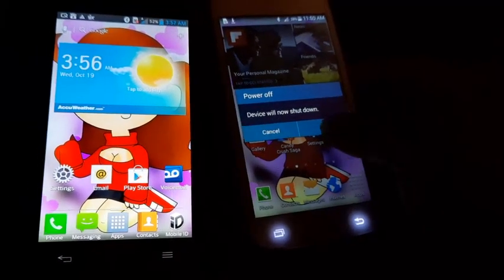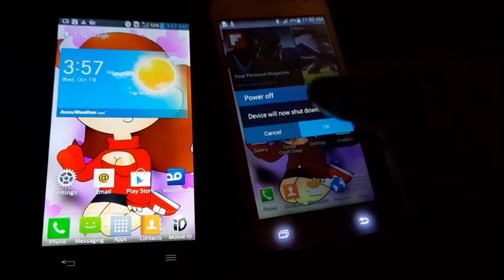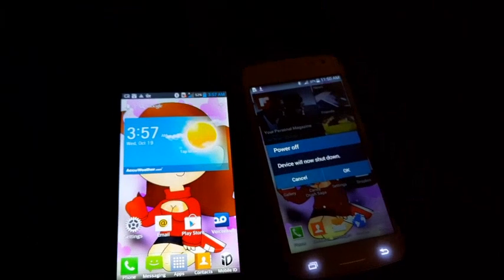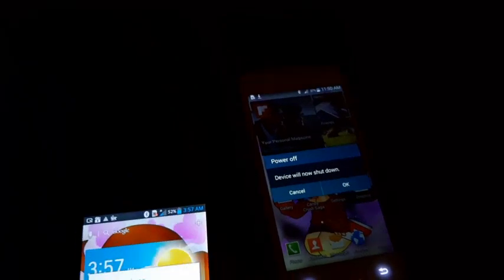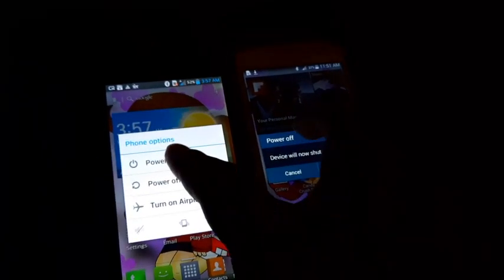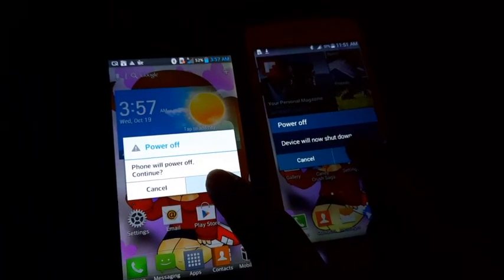If I hold this, we're gonna boot into safe mode. No, it won't — that's good. What about this one? No, it won't either — that's good.